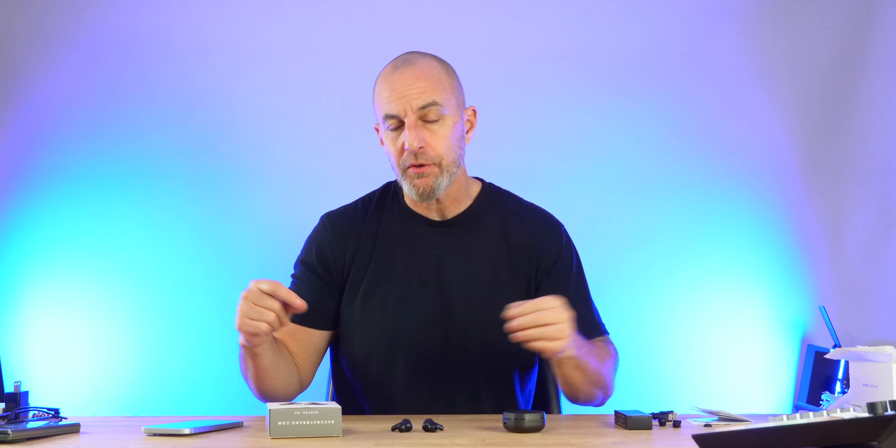Let's talk about the ANC and ambient mode. You access them through the touch controls. Ambient mode is good — think mid-range for the price. There is some white noise that comes in, but it does allow you to hear your surroundings and have a conversation without issues. It's a natural-sounding transparency mode with the addition of a little white noise that opens up the world around you.